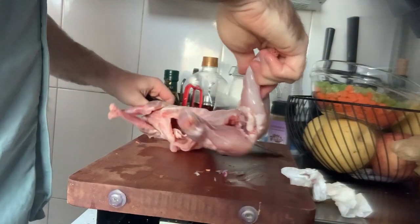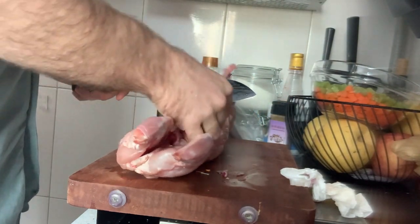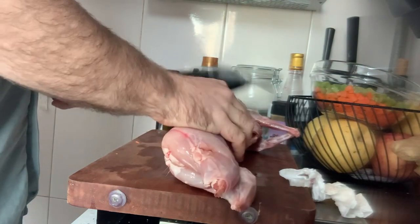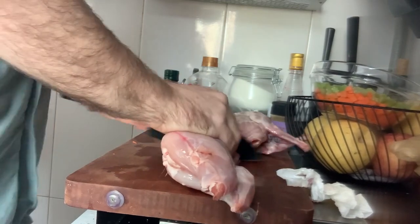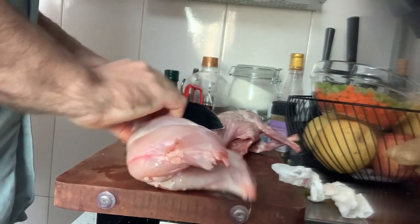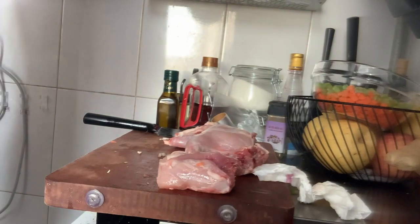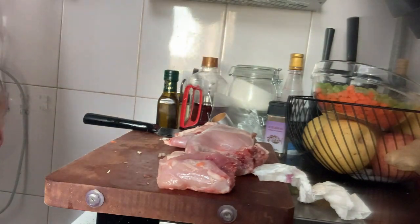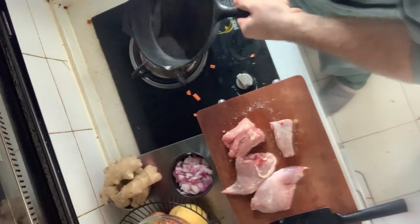I've got my rabbit carcass. Shanshan is going to make something with the rest of it, but I'm just going to cut it in half — she'll use the front half and I'll use the back half. And by the way, I did not get this at a wet market. I'm going to let the olive oil heat up a little bit.